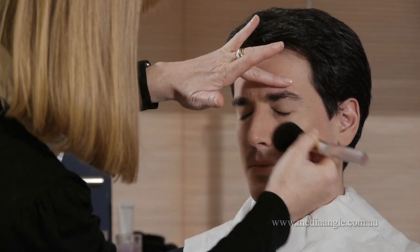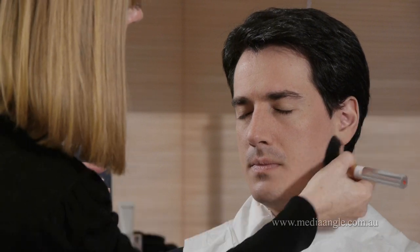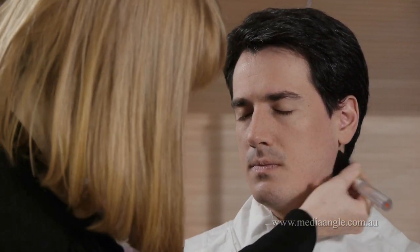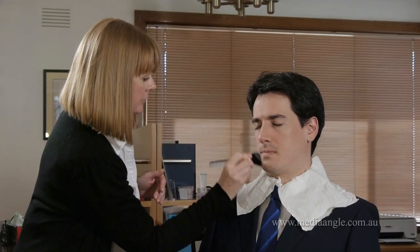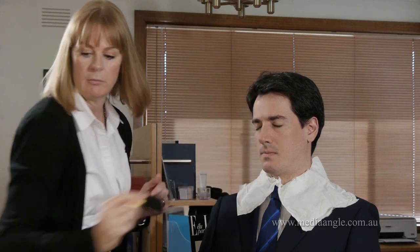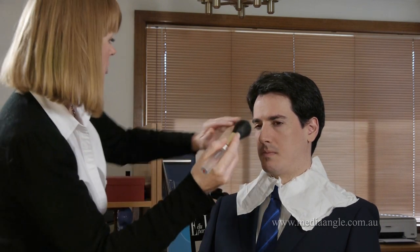You can take it through up to the ears as well, just lightly, so that everything's the same tone, and don't forget the neck. It'll just help to tone everything in but you won't look like you've got makeup on — it'll just get you camera ready.